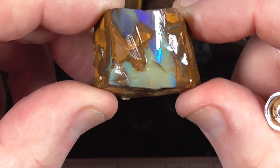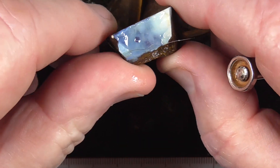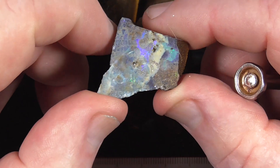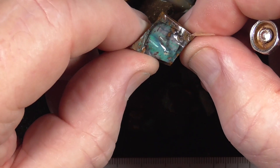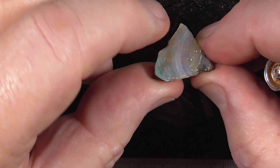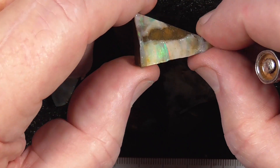Some of these are better than others. Basically being sold as a practice parcel — to get the feel for just working with a boulder. No high-end material unfortunately, but as I said it's being sold more or less as practice material.